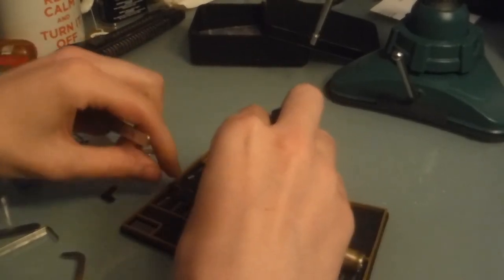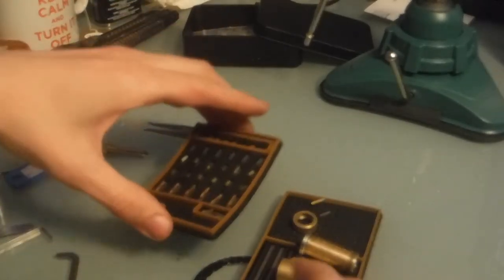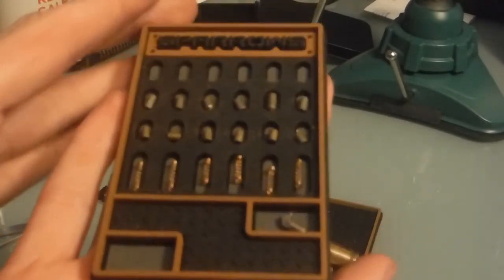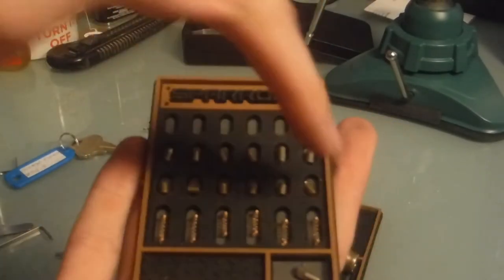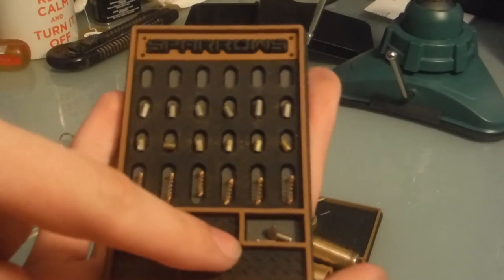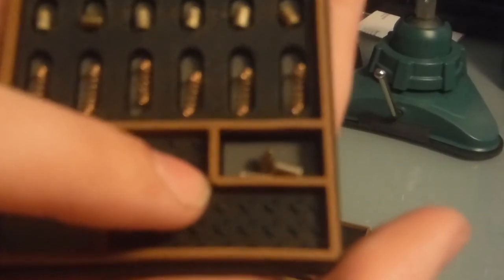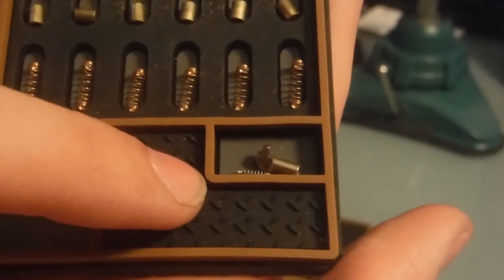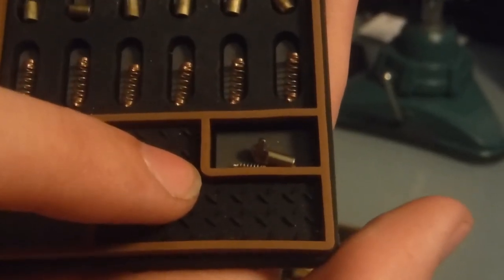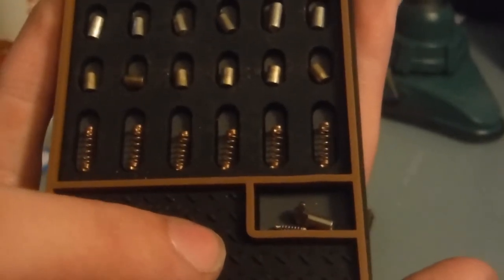Let me line up all the springs and components. If I bring this over here, you can see all six key pins, all six driver pins, all six springs, and the check pin and its spring. The check pin is actually pretty cool — someone on Discord said it kind of looked like an inhaler for asthma, which I thought was kind of funny.